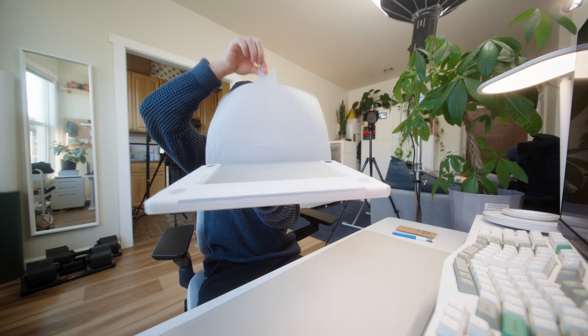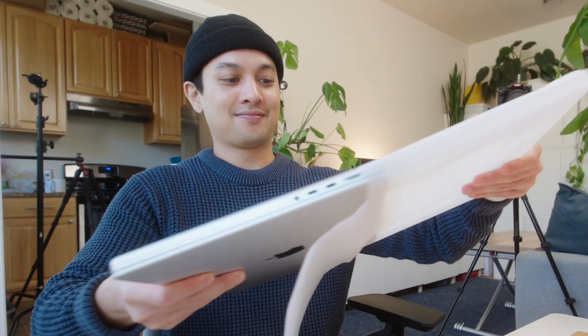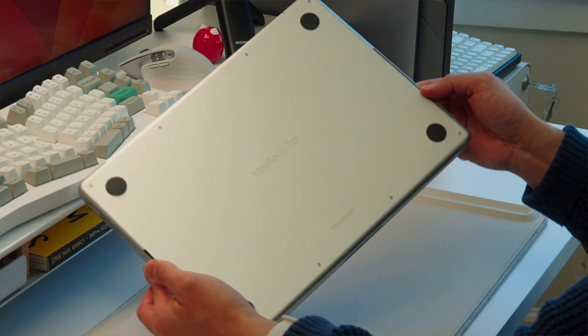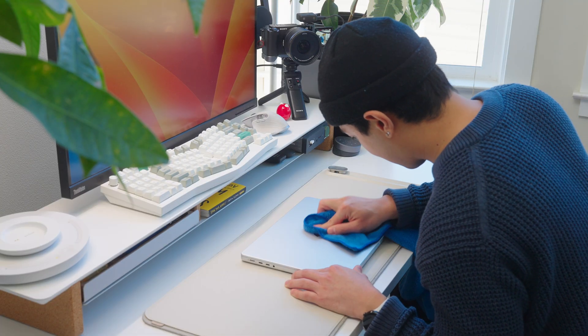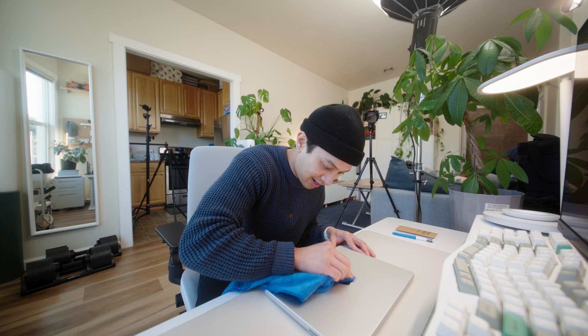Here is the MacBook. You can see it says MacBook Pro on the bottom. There's like a little smudge on the Apple logo, so let me just make sure that it comes off. Because if I'm going to spend thousands of dollars on a machine, it's got to be perfect, honestly.